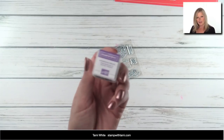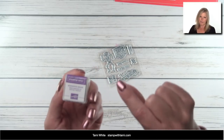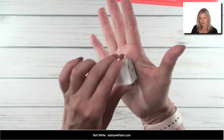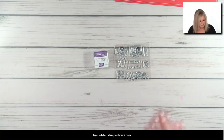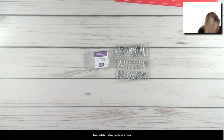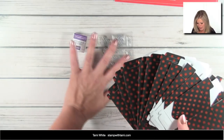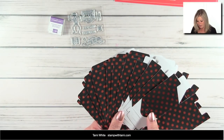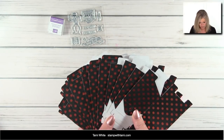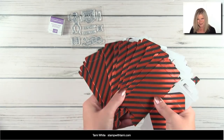Every month you get an ink spot — this month it's gorgeous grape. These ink spots are great to travel with and great for beginners; you can collect colors. They take our regular ink refills and are also great to use with the Stamparatus. So even if you don't have a full size pad, you can ink up a small stamp using the Stamparatus.